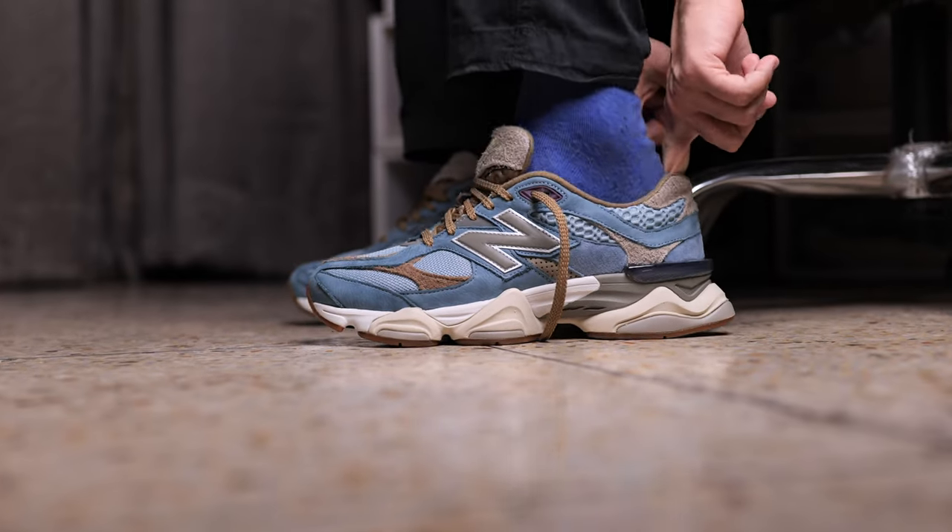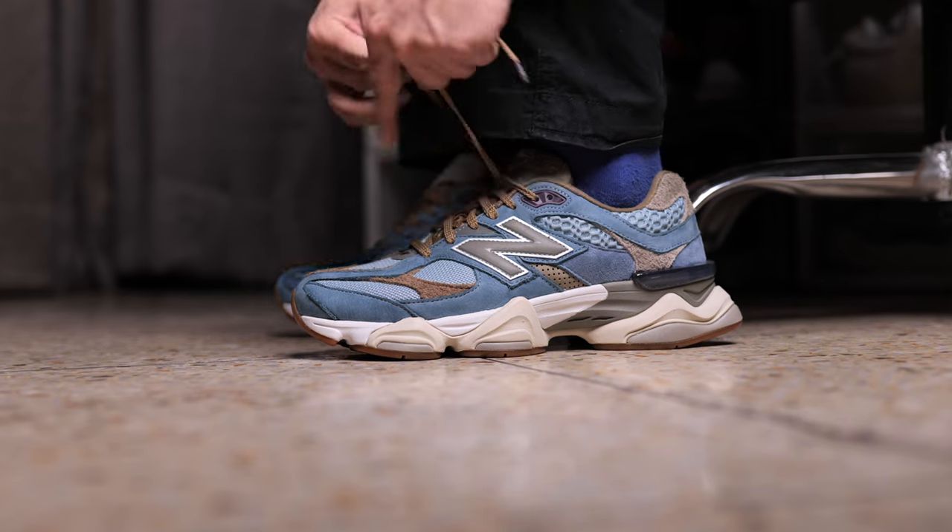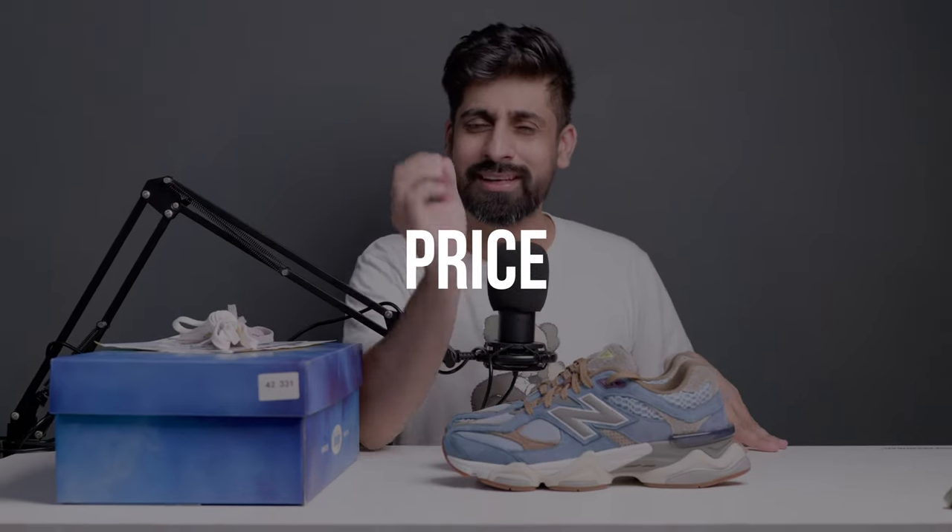If you talk about sizing, it will be true to size. New Balance sizing is a little different but for the 9060 it is true to size. Now let's talk about the price in India. It wasn't released here officially — the same price I have seen is around 35k. Some people who went to Dubai would have bought it at the price there. To be honest, this is why the price is what it is — most New Balance collaborations are in this range, around 35k to 40k.